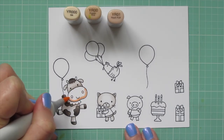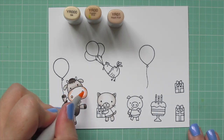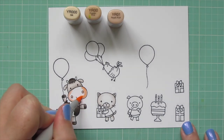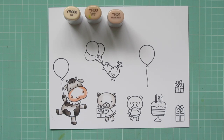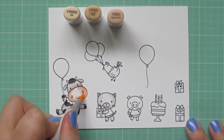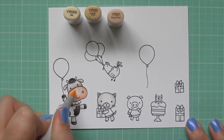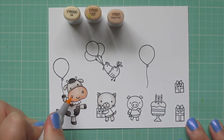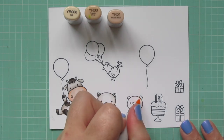Then I'm moving on to the cow's muzzle. I'm using YR000, YR00, and YR01. I laid in the shadow with the YR01 and also filled in her nostrils. Then I'm pulling that out with the YR00, but leaving the majority of that space for the lightest shade, the YR000, because I didn't want it to get too orangey — I wanted it to be real flesh toned.